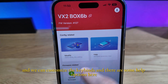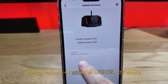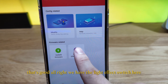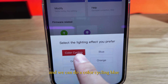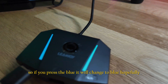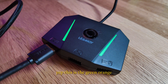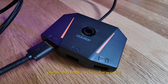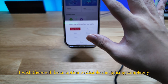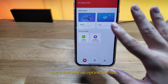There are a few things we can do in the app: update firmware, change light effects, and customize keybinds. The current firmware version is 4127 and we already have that. For light effects, we can do color cycling, blue, green, purple, and orange. I wish there was an option to disable the lighting completely, but there isn't.